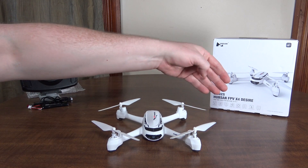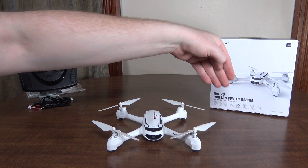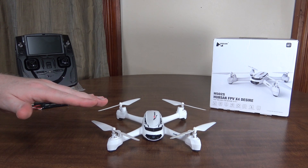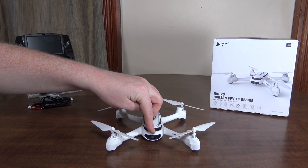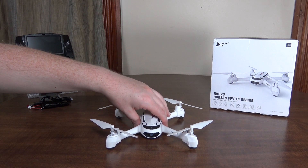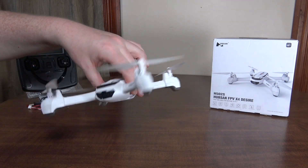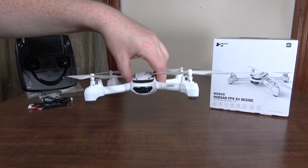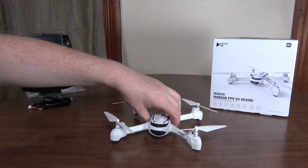Hey everybody, it's Flyin' Ryan here with a review of the Hubsan FPV X4 Desire, aka H502S. Now this is essentially a lot like the H501S that I just reviewed, except this has brushed motors and a 720p camera. So it's a little bit downgraded, but this does have GPS, and as far as I know, that makes this the first brushed quad with GPS. So that's pretty cool. It's light and safe and affordable, and it has GPS hold, return to home, altitude lock, and FPV right on the transmitter. Pretty impressive model all around.